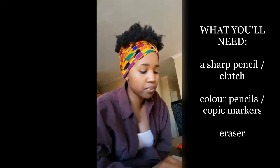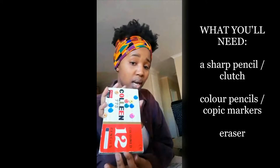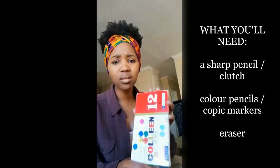The equipment that you'll be needing is your pencil, preferably a clutch pencil. We might or might not be using the colored pencil, because I think we might just be using the Copic markers. I love using the Copic markers since I was introduced to them. But if you have your colored pencils you can use them — we still use them every once in a while.